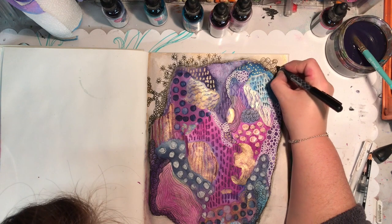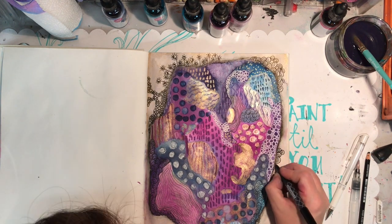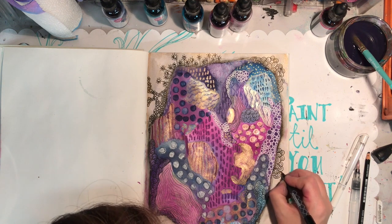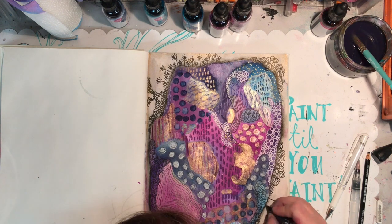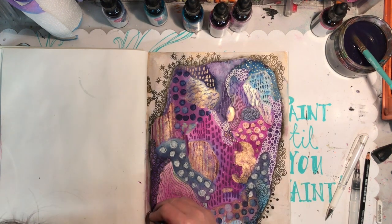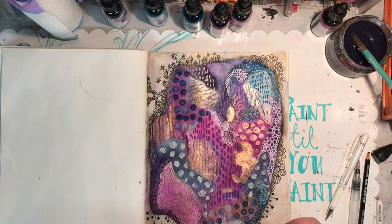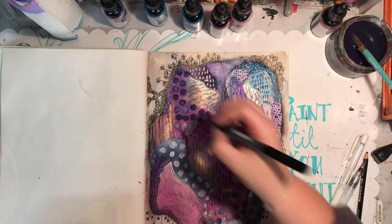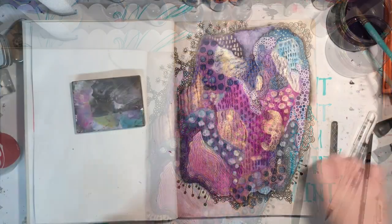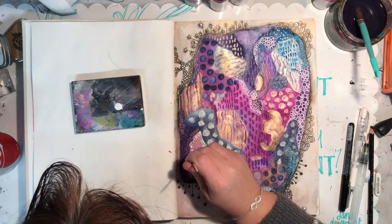Going in with the loopy pattern, which is one of my favourite patterns to draw, just varying it around the page. Trying to keep some white space because that's an area I really need to work on — I'm terrible at filling the whole page and not leaving any white. I suppose I haven't really done that in this piece because I painted the background as well, but it is something I'm trying desperately to work on.